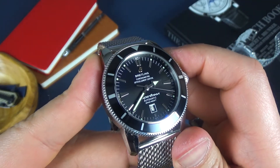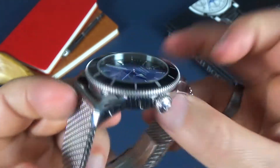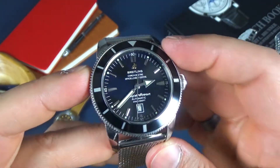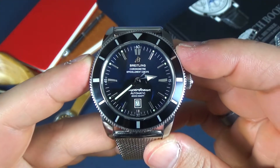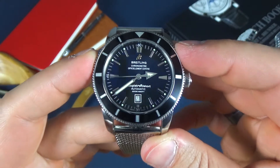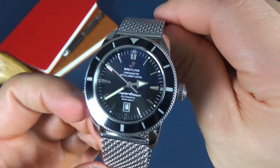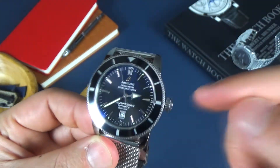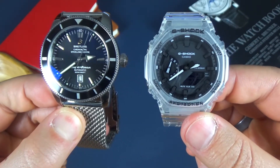Sunburst dial, nice smooth sweep of that movement. I have to double check to see what movement is in here. Like I said, when I do the review you're going to get a lot more details of this watch, but just as a first impressions I'm very, very impressed. I'm actually contemplating on not giving this back. So that's the video, that's the first impressions. Go ahead, give this video a like, share it with your friends, subscribe, hit that bell icon, and watch out for the review of this watch and also the review of my Casio Oak clear model.